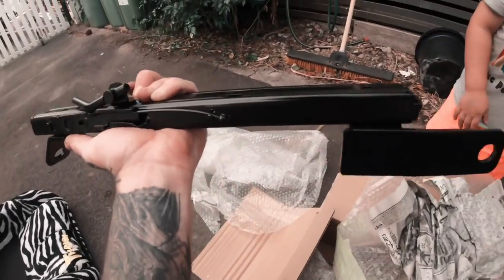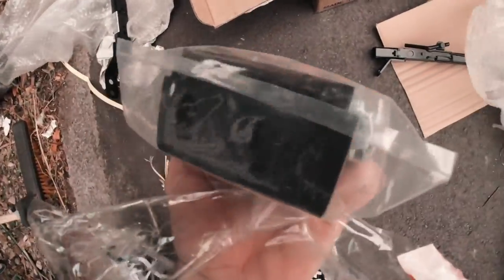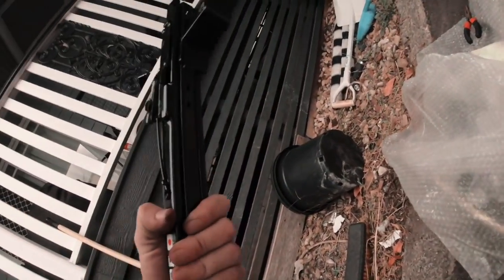Opened the box — Japanese newspaper inside, as packing. So we've got one big bag of stuff and a rail. Pretty good.